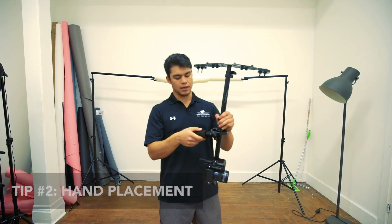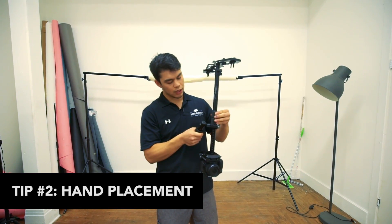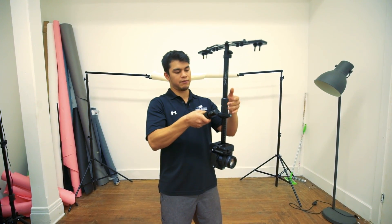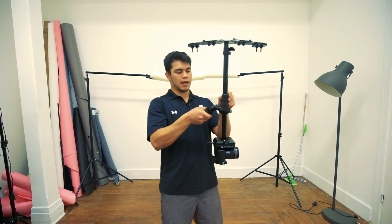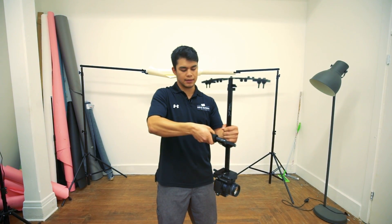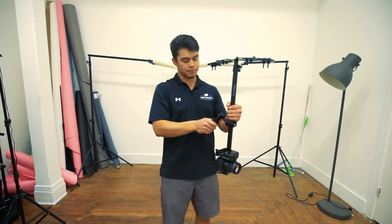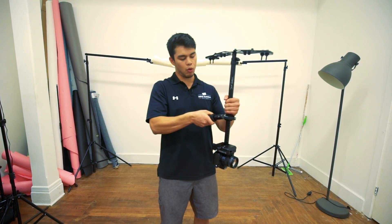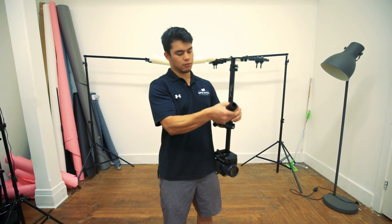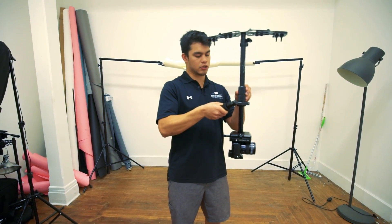The next step is basically gripping it — how do you hold the GlideCam? I like to hold it where I have three fingers right here in front and then my thumb right here in the back, gripping the handle like this. I just found this to be easier to hold and to basically control, rather than other grips. So I use this grip.